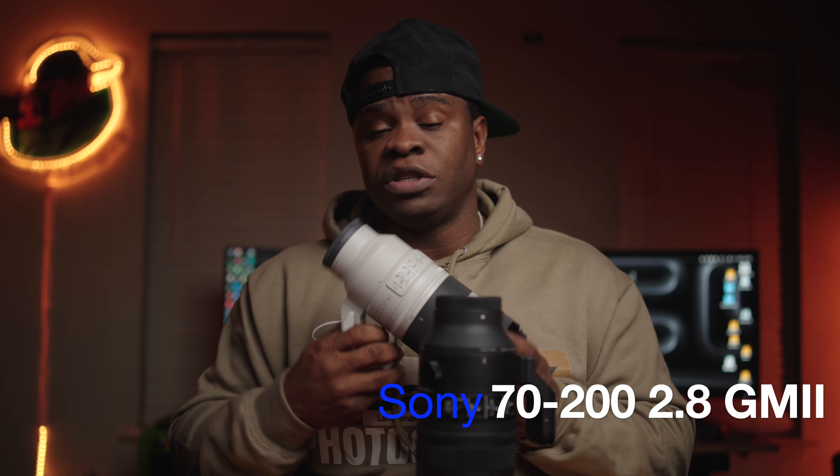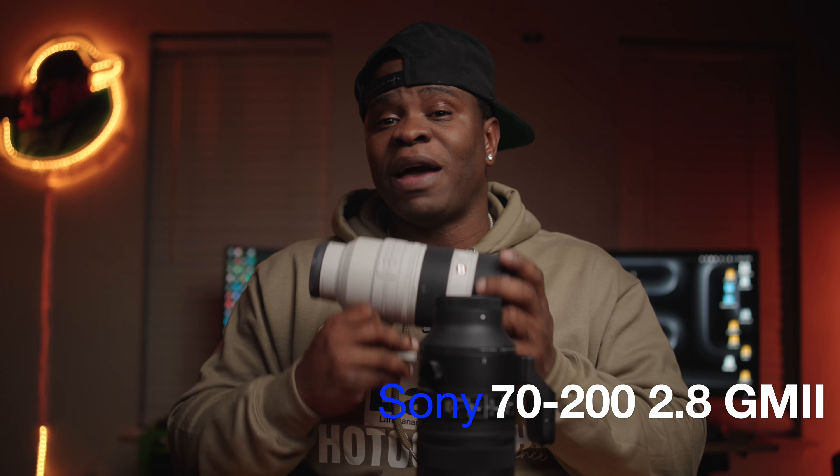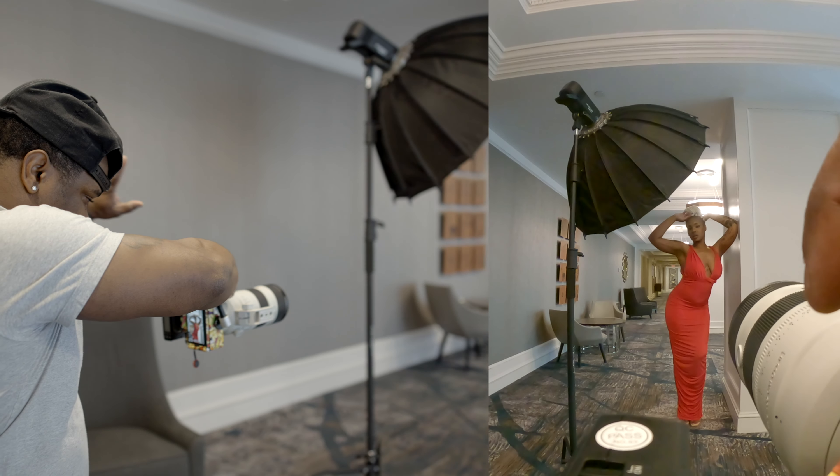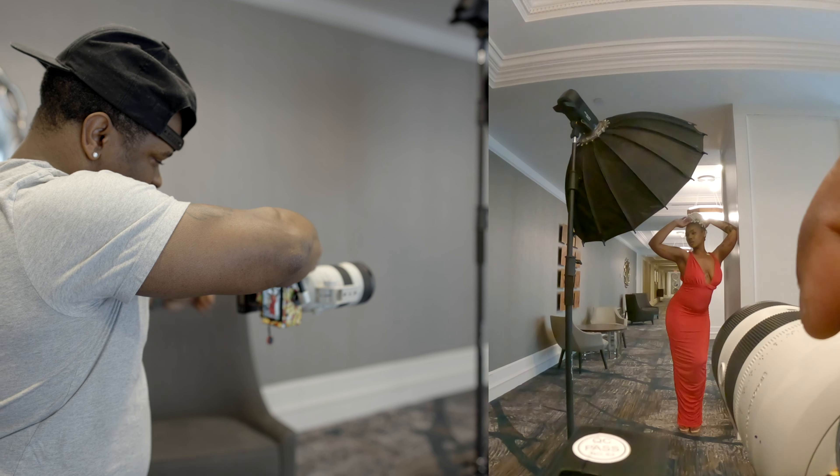What's up, everybody, and welcome back to the channel. I am your host, Brandon Cole, and today we have an amazing shoot for you guys. Before we get to the photo shoot, let me go ahead and lay the foundation for you. As you guys know from the thumbnail, we finally have — this is mine, I own this — the Sony 70-200mm 2.8 G Master Mark II. I've been using this lens for a while. It basically is the king of all 70-200s.